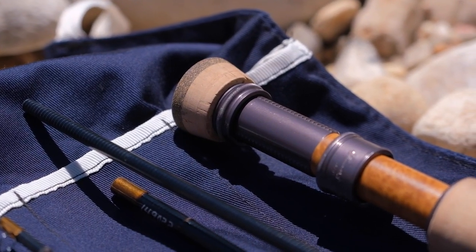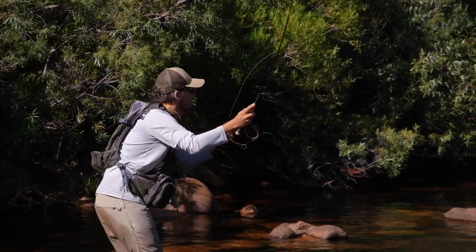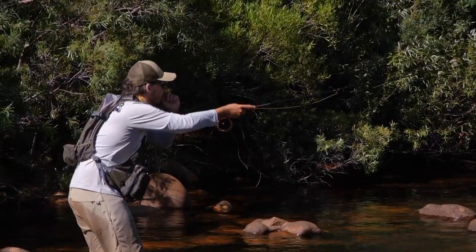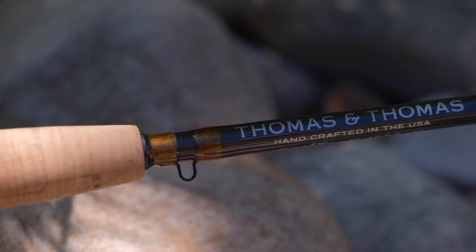Now my personal thoughts on the Thomas & Thomas Contact 2 10 foot 3 weight. On the pro side the rod is extremely versatile — single dries, dry dropper, euro nymphing, streamers, casting relatively far or very close, delicate casts, accurate casts under a branch. It really does everything well. It has a lot of pulling power so I think you can target fish slightly bigger than with other 3 weight rods, and I think that's where the fiberglass fibers come into play — especially from the butt section you feel a lot more power. The rod is hand-built in the USA and comes with a lifetime warranty against defects in materials or craftsmanship. Just make sure to activate the warranty with Thomas & Thomas using the serial number within 30 days of purchase.